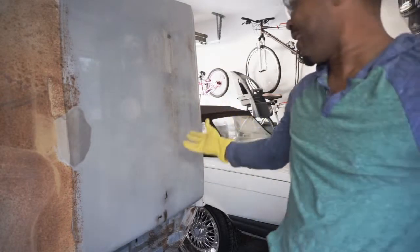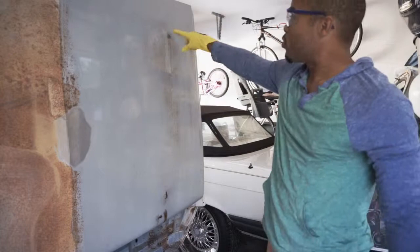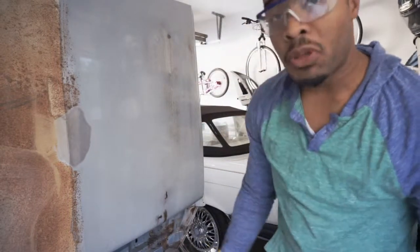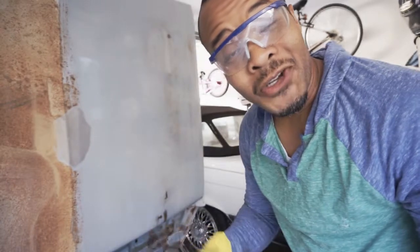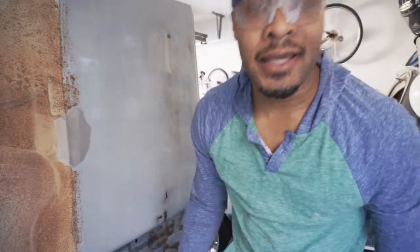Look at that — that's pimp, that's dope. I can see I still have some trouble spots here. I'm not sure if I need to do a second or third application on that or just sand it down — that's probably what I'm going to do. I'm going to finish washing this down and then do the vinegar water. Once I get to the vinegar water part, I'll cut back in.